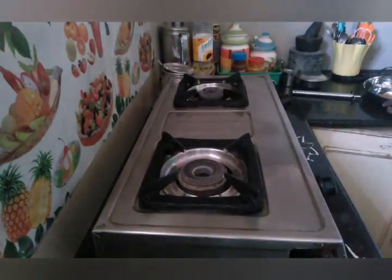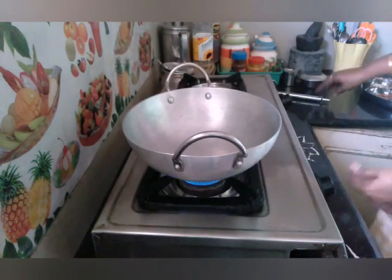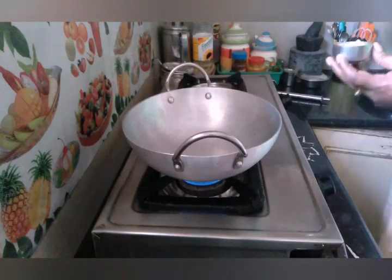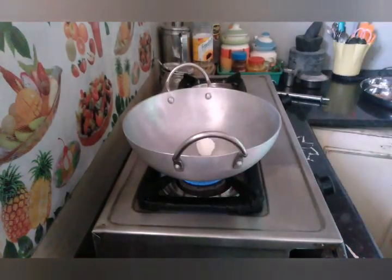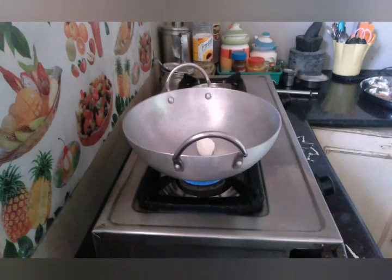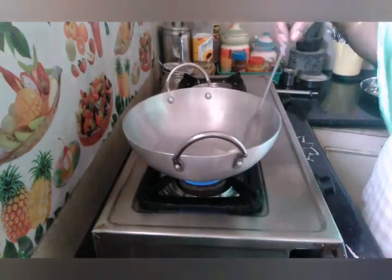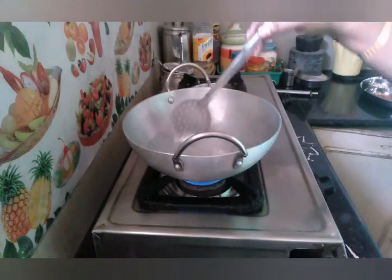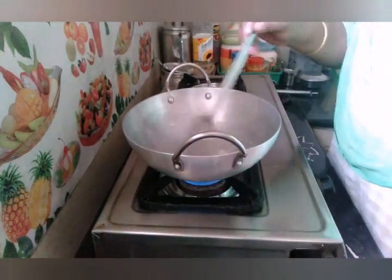Now I am going to show you the recipe. This bowl, the recipe is all. Now I am going to add to the bowl. First I will add to the bowl. Now we fry it in the golden color.